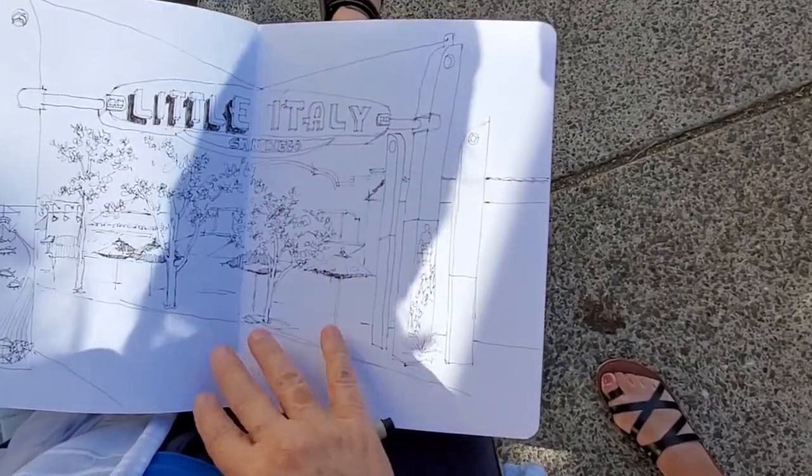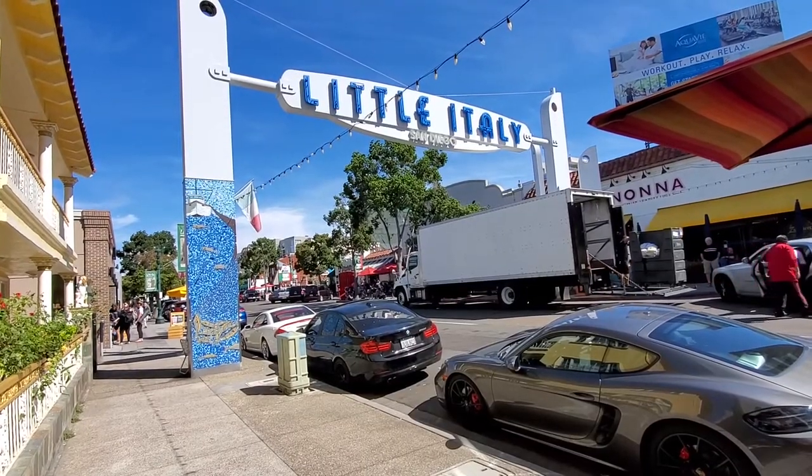This is what I'm working on today. We're in Little Italy here in San Diego.